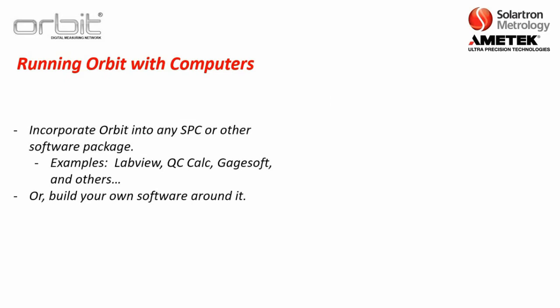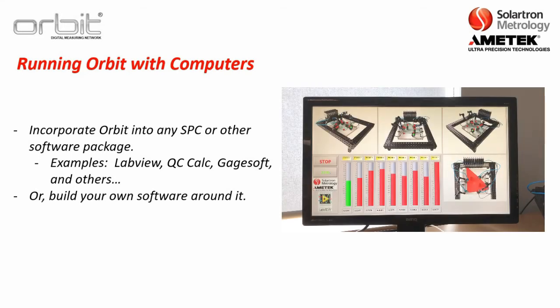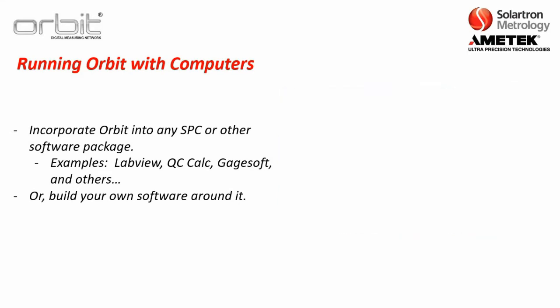With the ORBIT drivers, you have several different options. You can incorporate ORBIT into any SPC package or other software package — examples include LabVIEW, QC Calc, or GageSoft. The software package shown on the right-hand side was created with LabVIEW, or you can build your own software around it. This will be discussed further in Section 2 training.